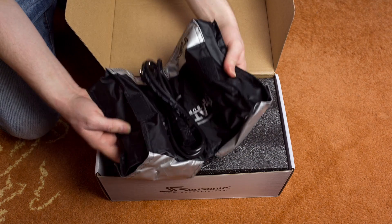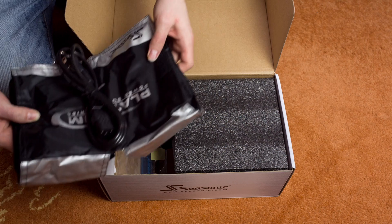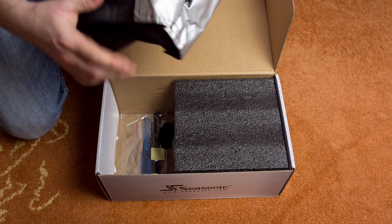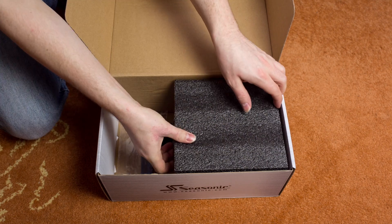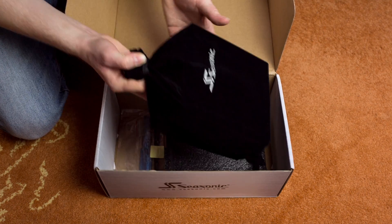The power cord is included in this flip-flop type of bag. And there's the PSU itself.